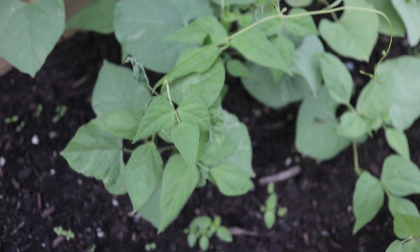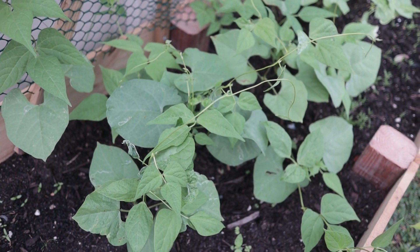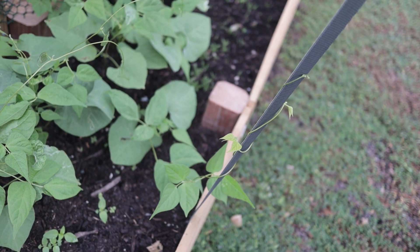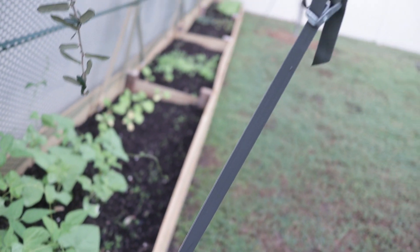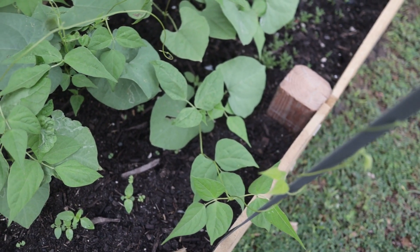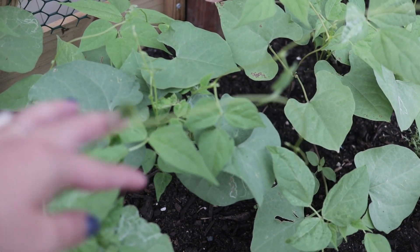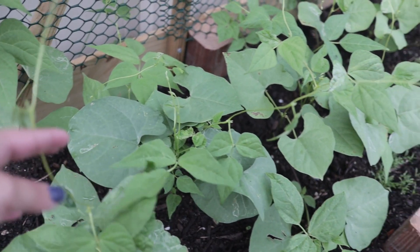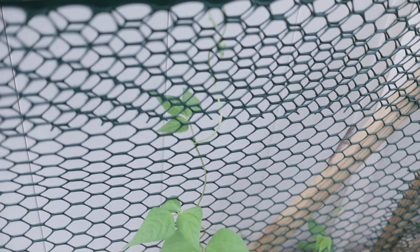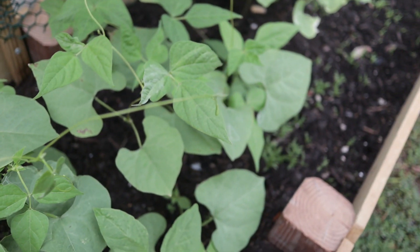Over here are my Marvel of Venice pole beans. I've grown these in previous seasons and really like the way they grow — they grow ridiculously fast. I kind of left it for a few days and it's already trellising up the side of this tree tether, which I need to unwind after this video. It's only been a few weeks and they are already trellising about a foot and a half up the actual trellis, which is a really good sign.